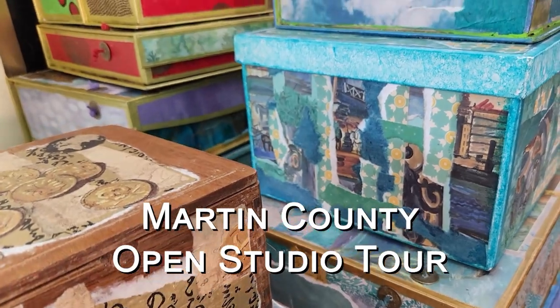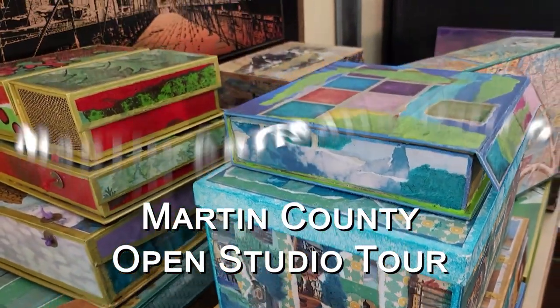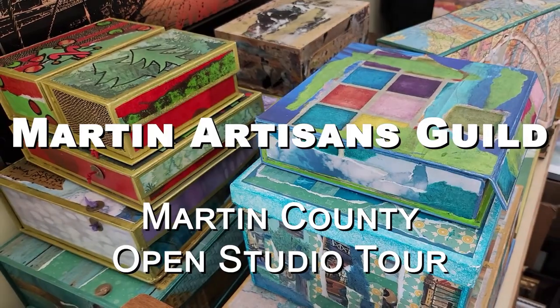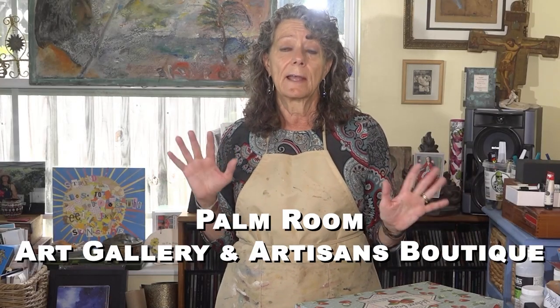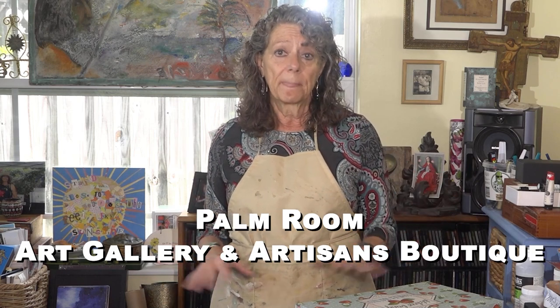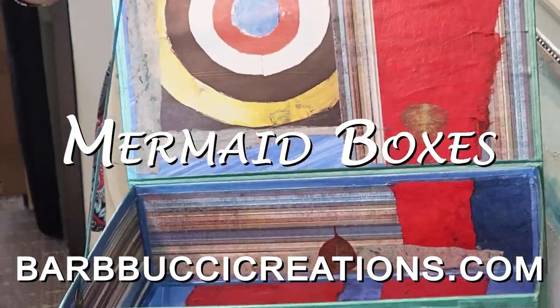I'll be a stop on the Martin County Open Studio Tour. Our group, our guild, has an art gallery in Sewell's Point called the Palm Room Art Gallery and Artisans Boutique. I have work there on display all the time — it's an opportunity to see other members of our guild's work in one place at the same time as well, not only my work but other members as well. I hope to see you either here in my home on the tour or sometime at the Palm Room. Bye!